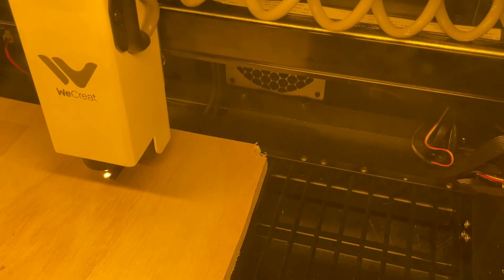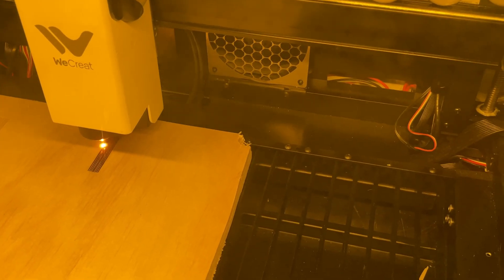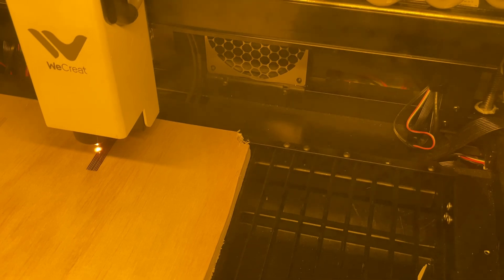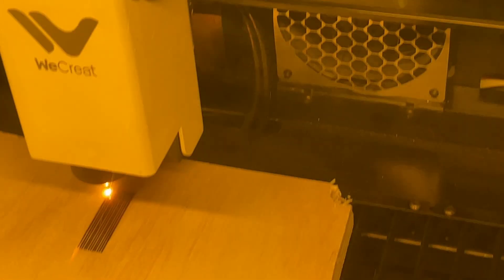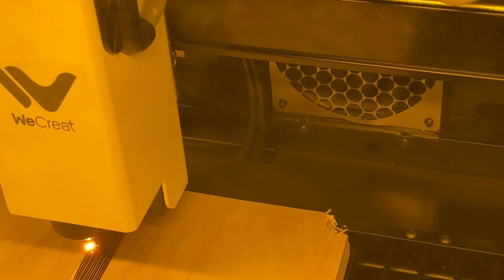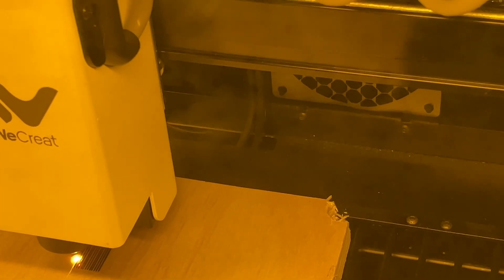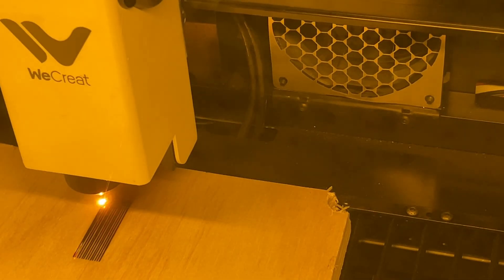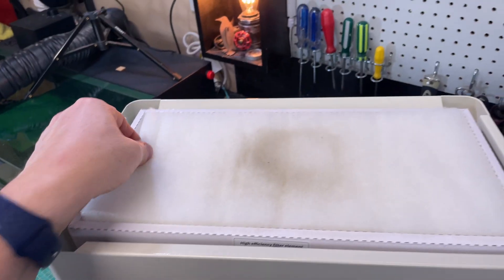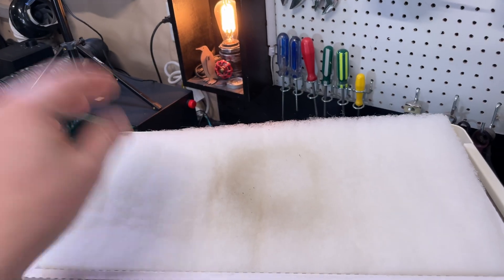I created a simple test project — just a bunch of vertical lines very close together, 100% power at 3mm per second, so it's going very slow. Definitely fire potential, so I'm hovering just off camera to make sure this doesn't burn my shop down. You can see the smoke being sucked immediately out of the laser as I zoom in. The WeCreate Vision has a fan in the back, but it has nowhere near this capacity. The air purifier is sitting at about 70% speed, working really well. And just for fun, I looked at the pre-filter — which was new when I started — and you can see how much smoke it took out just in that very first layer.